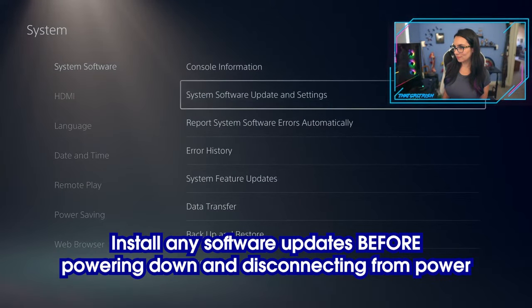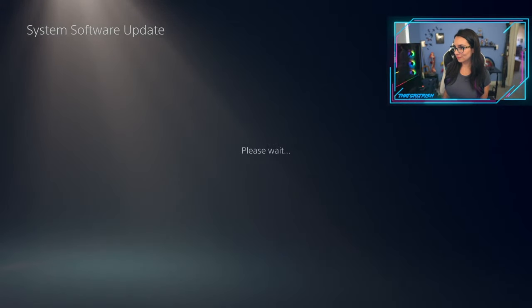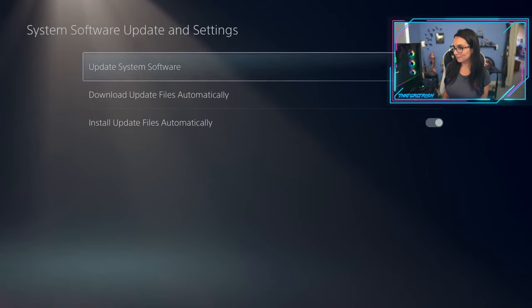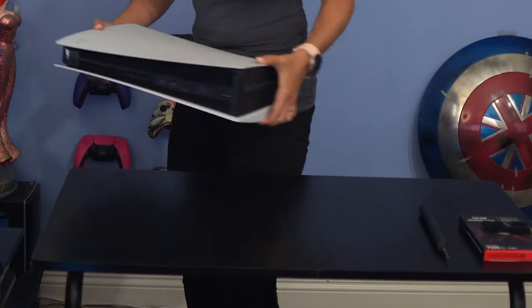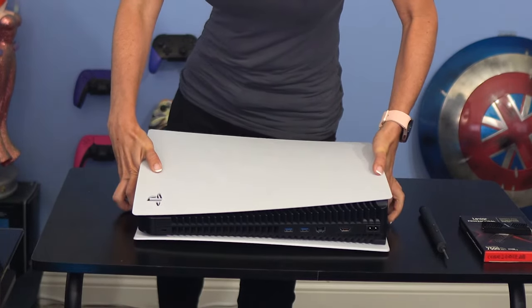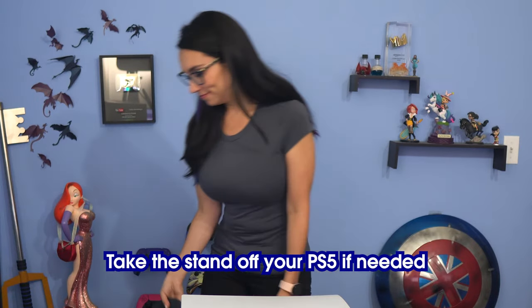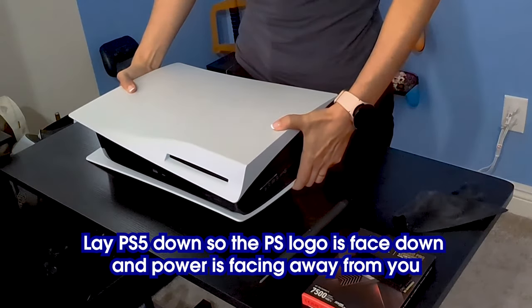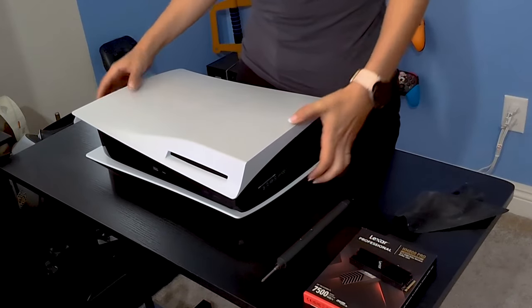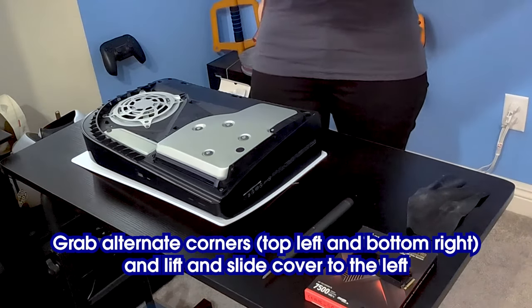When it comes to opening up the PlayStation, be sure you've done any software updates before powering down and disconnecting from power. Grab a Phillips head screwdriver. Ground yourself to remove any static electricity. Take the stand off your PS5 if needed. Lay the PS5 down so the PlayStation logo is face down and the power is facing away from you. Grab the alternate corners — top left and bottom right — and lift and slide the cover to the left.